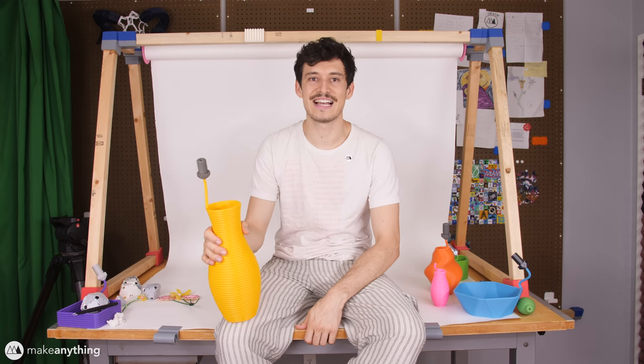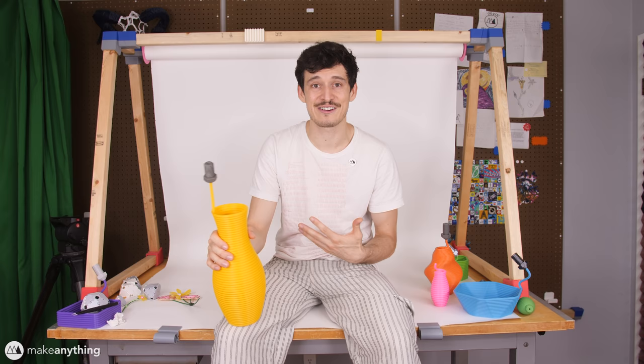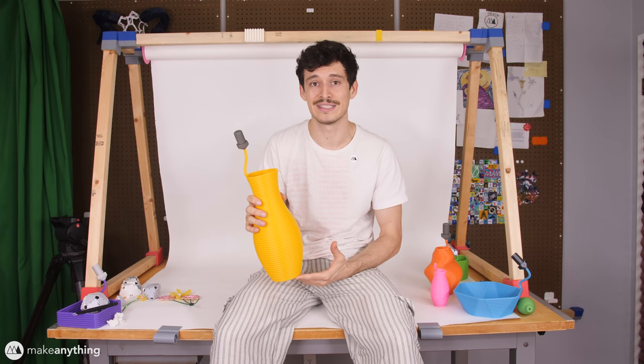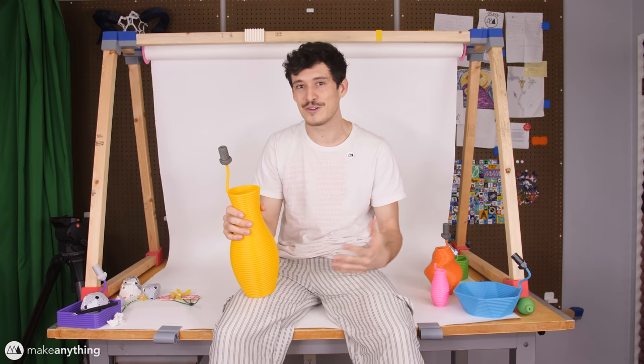Well, that's just about all the advice I've got when it comes to taking photos of your 3D prints. I'm not a professional photographer, but I have picked up some knowledge throughout the years, and this is what I do to get really nice crisp clear photos of my prints. I think they turned out pretty well, but I'm always looking forward to learning from you guys just as much as I hope you learn from my videos. So if you noticed anything in my photos or if you just have any general advice, I'd love to hear it in the comments below. Anyways, that's all I've got for you today. I hope you enjoyed it, I hope you learned something new, and I hope to see you in the next one. But until then, I'm Devin, this is Make Anything, and as always, stay inspired.